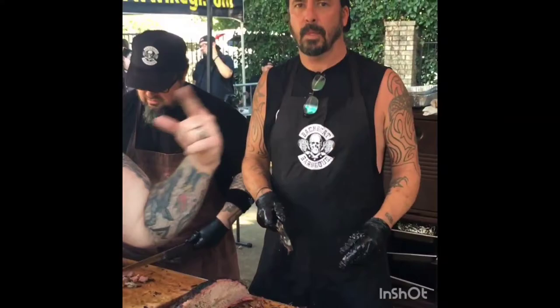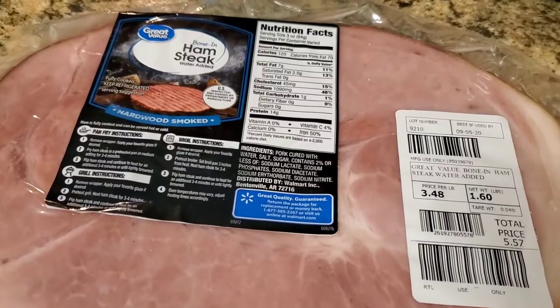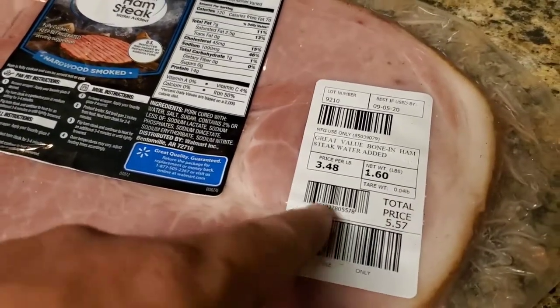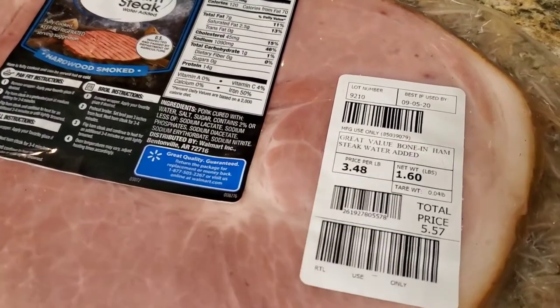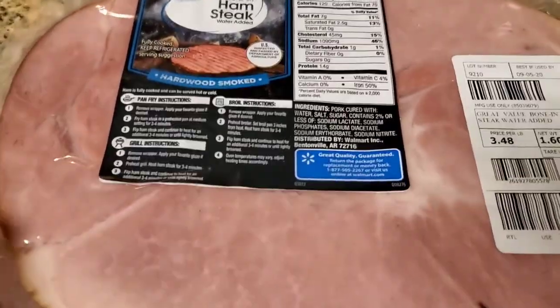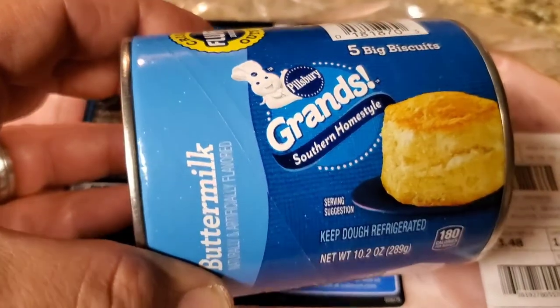Tonight's dinner is a far cry from filet mignon but it's a heck of a lot cheaper. Look at there — $3.48 ham steak. So we're gonna grill up a ham steak and we're gonna make some Grands biscuits for about a dollar, I think $1.25.